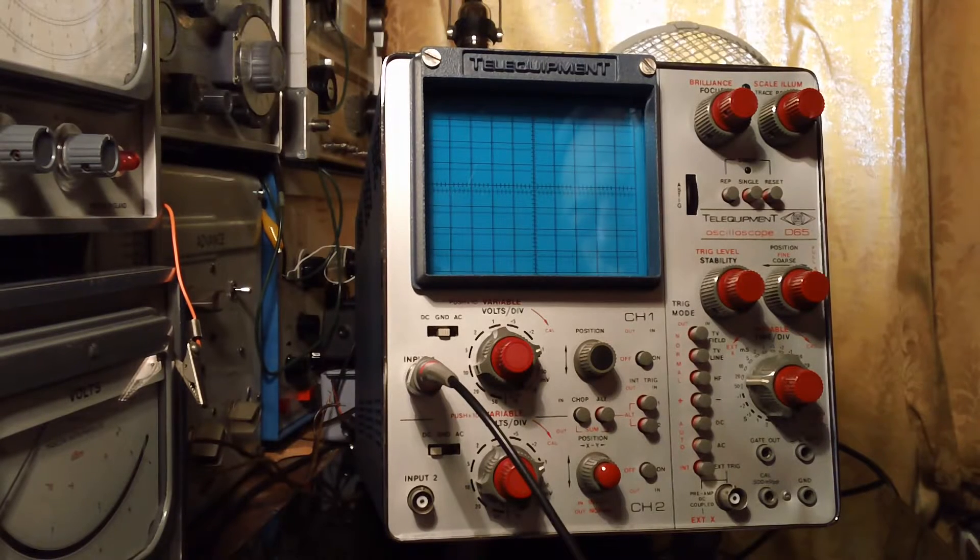Hi everyone, this is Andrew again. Not too much on the radio front recently, but I have been out and about to a couple of amateur radio rallies and picked up a couple of pieces of test gear which I thought you might like to see.